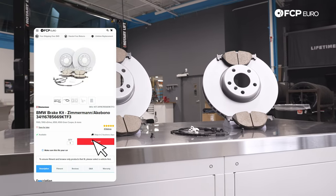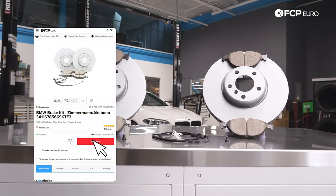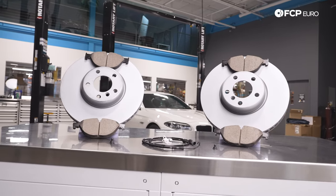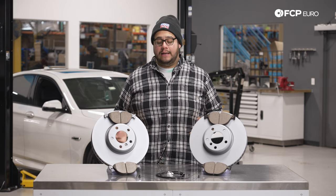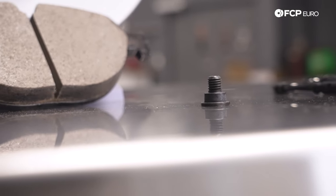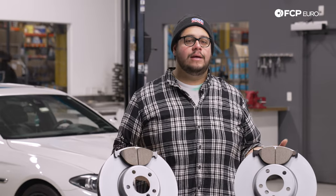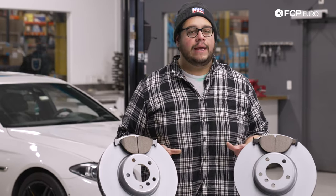In front of us we have a Zimmermann Akebono kit, which is available on FCPEuro.com. It includes the brake discs, the pads, the wear sensor, and the clip for the wear sensor. In addition to the kit we've added two set screws for the front rotors. These are not included and don't always need to be replaced, but we are in New England and this car does see winter, so we're going to be preventative.